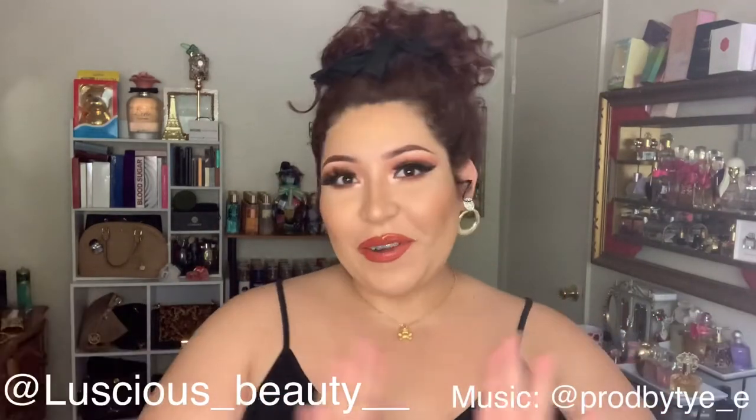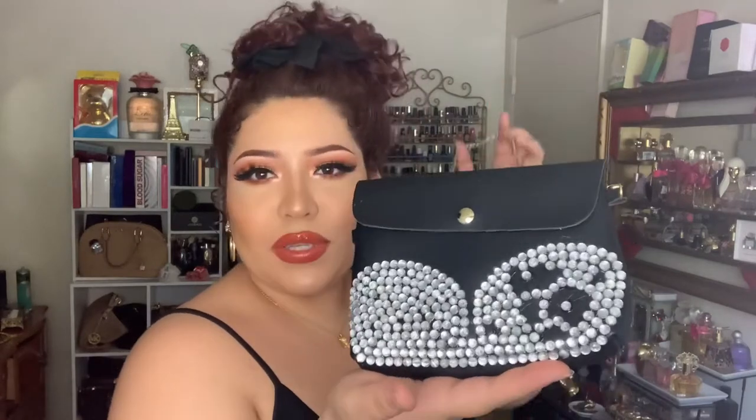Hi everyone, thank you for watching and welcome back to my channel. Today we are back with a DIY — not just any DIY, this is going to be a whole game changer. Remember how we did the Selena Quintanilla inspired MAC cosmetics little cosmetic bag? You saw the previous DIY where we made our own Selena Quintanilla bustier-inspired cosmetic bag or handbag.